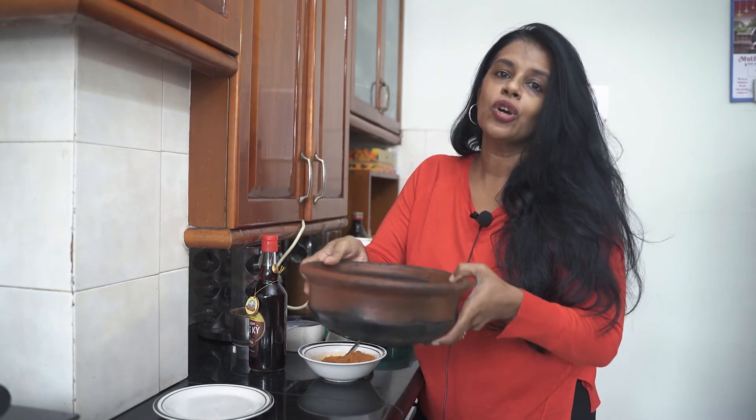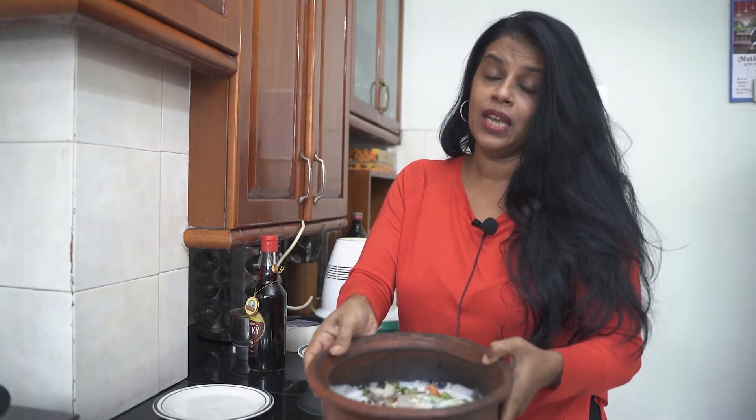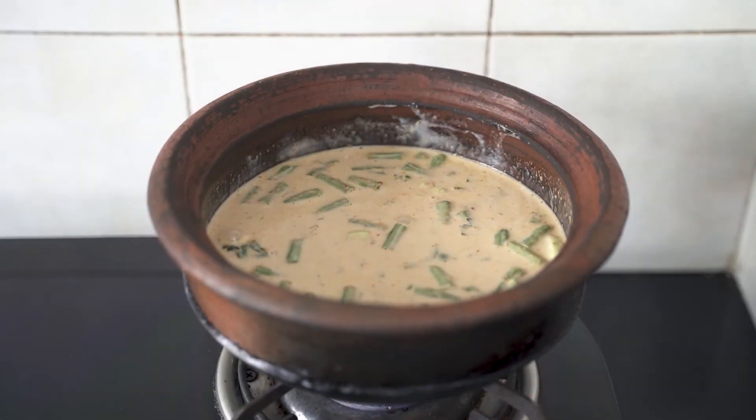Now I am going to cook this on a high flame till the prawns are ready. The prawns cook very soon, so the moment you get one boil, please switch it off. So over to my gas stove.